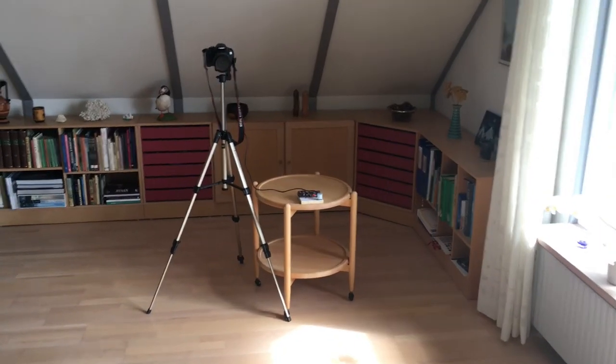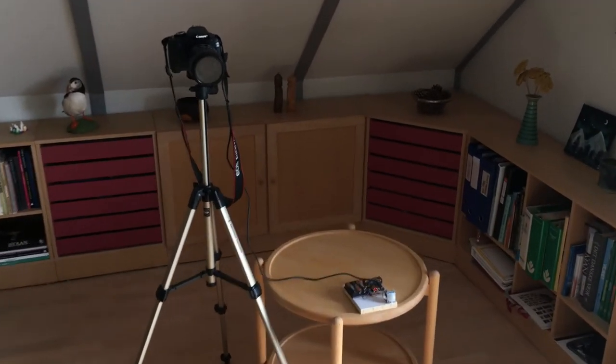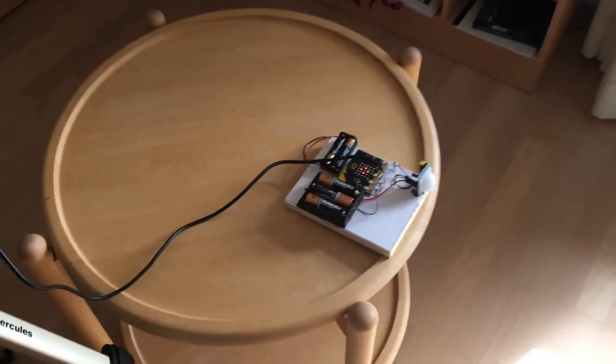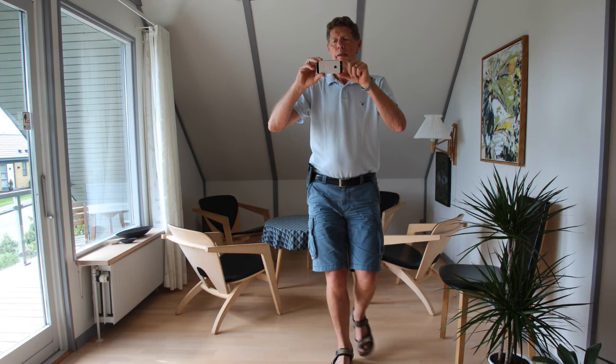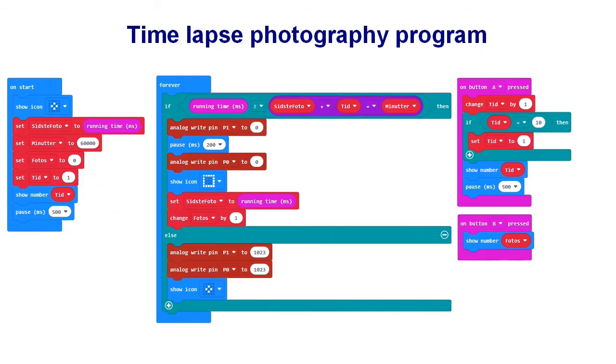Then I supply the micro:bit with this program. When the sensor detects movement, it is focusing and 200 milliseconds later the picture is taken. Here I have turned on the camera and set it to take several pictures one after the other. I walk towards it while filming with the phone. The pictures taken look like this. The last thing I want to show is how to make the camera take photos at several minutes' intervals over, e.g., one or two hours.